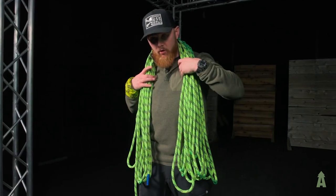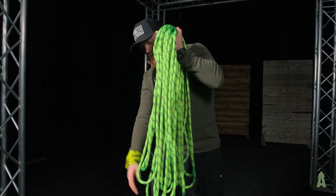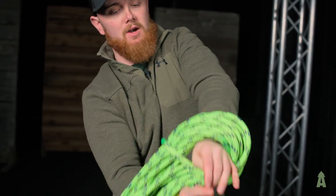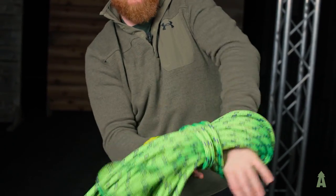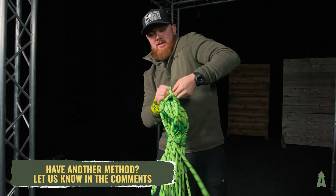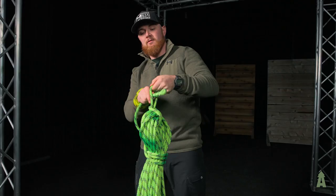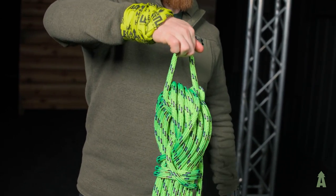So now that we have it coiled, I can dismount this from my shoulders, and I just try to hold this nice and even so that the coils stay the same length. Then all I'm going to do is take a wrap around — this is my personal method of how I lock this off. If you have a better way, shoot it in the comments; we'd love to hear from our followers. I pass my eyelet there and just lock it off through here, which gives me somewhere that I can hang this on.